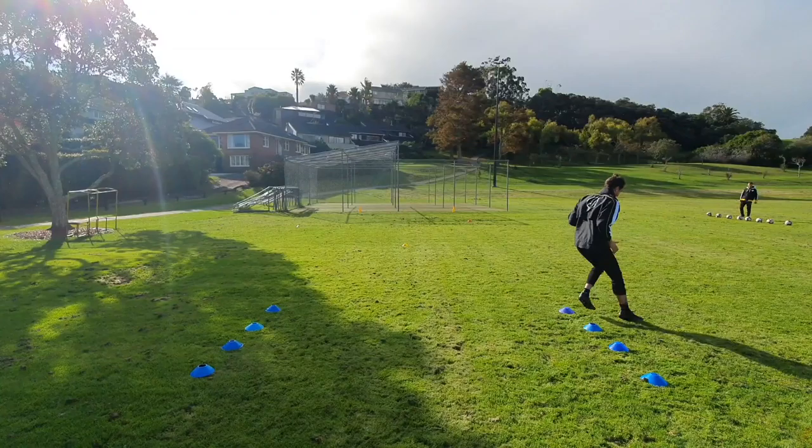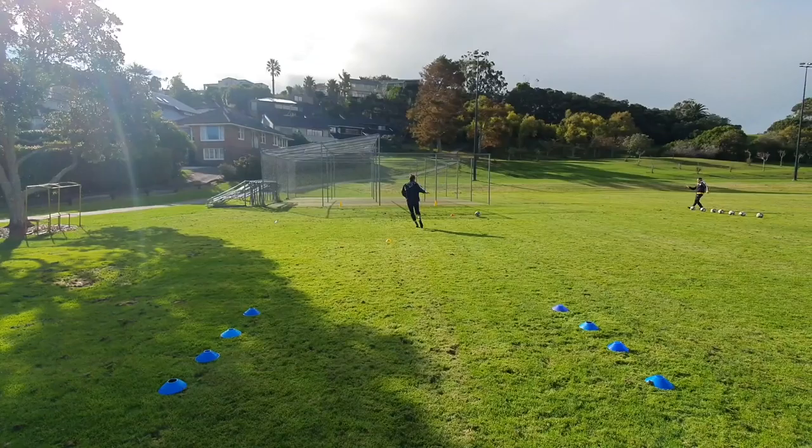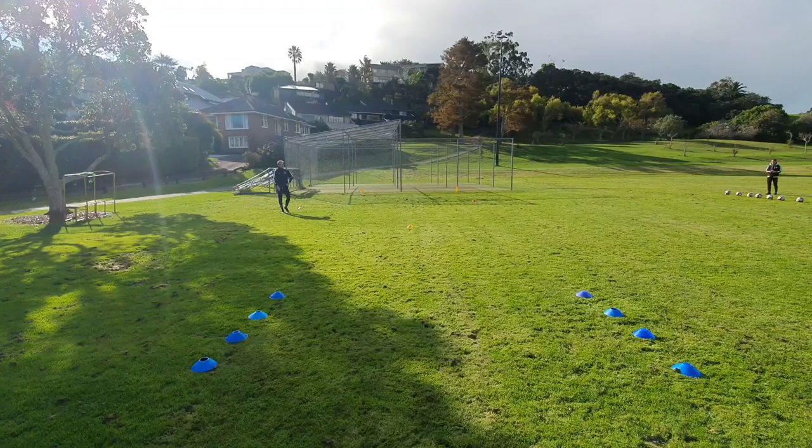As you can see from here, Martin, you can just attack the first one however you want. So off you go. He's going to get into the box, play it in, and try to finish. Unfortunately, he's put that one wide. We're working on it. Back you come, Martin.